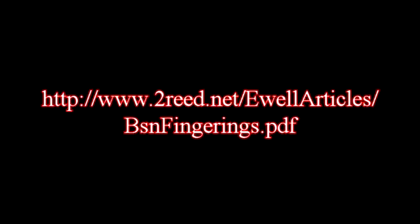As you progress in the studies, you may need to know additional fingerings. Please be aware that I have supplied for free standard fingerings on the bassoon that you can find at 2reed.net. You may download and print out this PDF.